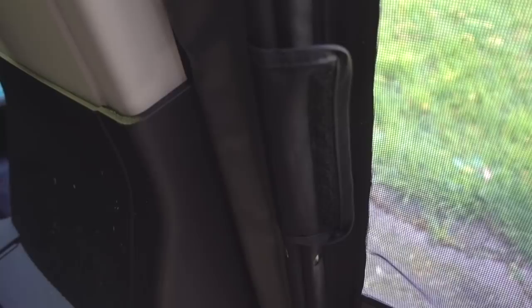Is it going to keep a dog that wants to bust through the screen? Absolutely not. But is it going to keep dogs that are trained and aren't going to try and do that in? Absolutely. Then you just velcro it back here — usable again.